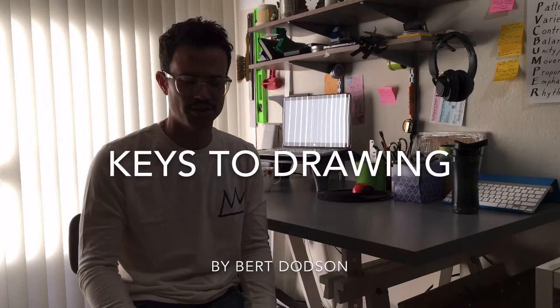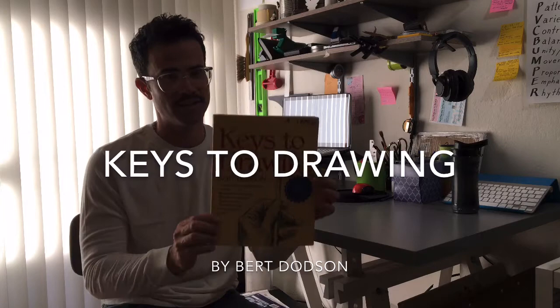Today I want to talk about this amazing book, The Keys to Drawing by Burt Dodson.